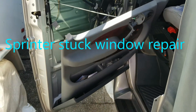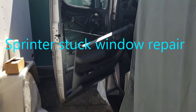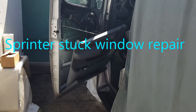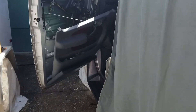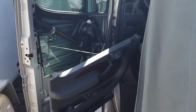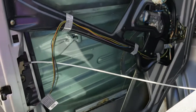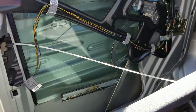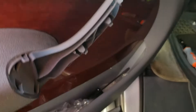This is a video on how to repair a broken plastic piece on a window regulator on a Mercedes Sprinter 2008. What happened is I was putting the window up and down and it got stuck down. I found another YouTube video that showed me how to take the door apart.